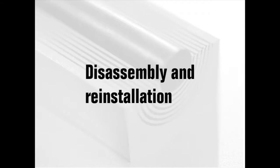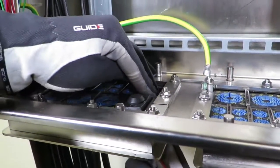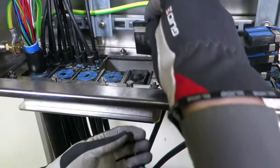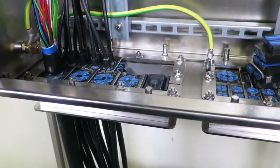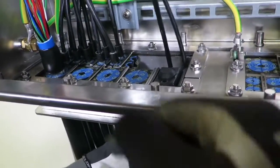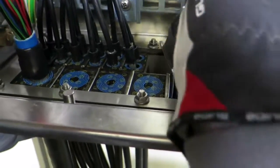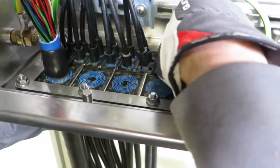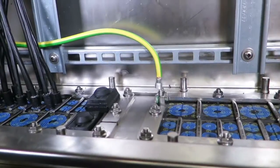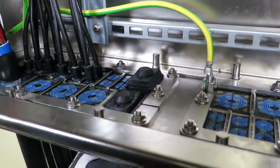Disassembly and reinstallation. It's easy to add a new cable. Untighten and remove the compression unit. Take out a spare module and adapt it. Lubricate the frame and the module. Insert the module halves and the cable. Lubricate the compression units, insert them, and tighten until full stop.